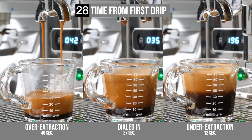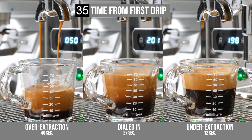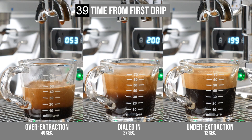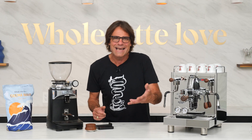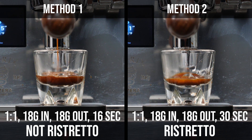For example, you could easily change your grind size and pull a 1 to 2 ratio that's way under or way over the 20 to 30 seconds, resulting in a very underextracted sour shot or an overextracted shot that's bitter. If you'd like to dive deeper into using brew ratios with scales, check out the video linked here or in the description. That video covers ratios for drinks like the ristretto and lungo, and ways of modifying brew ratios by adjusting grind size or cutting shots early or letting them run longer.